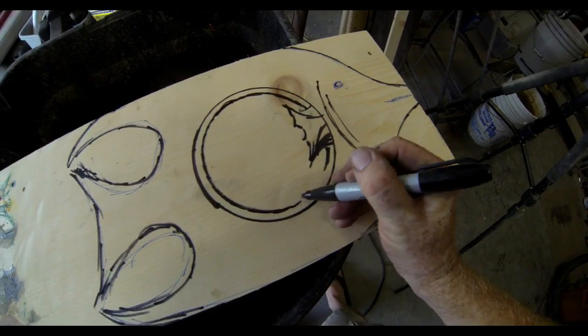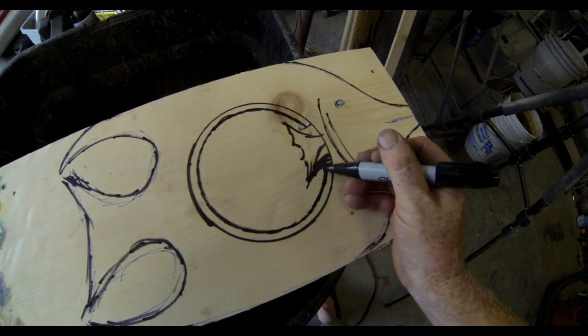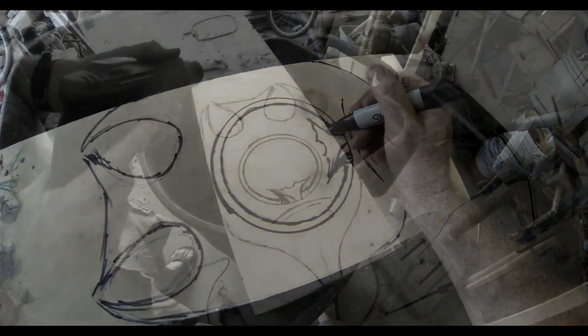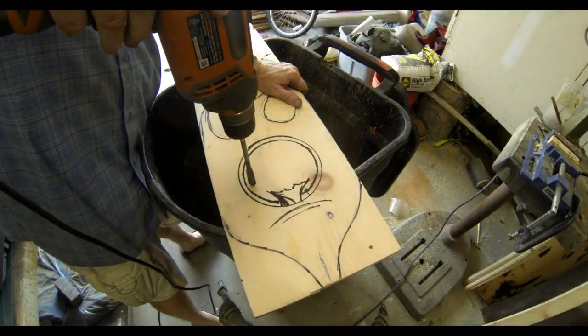Take note that I drew a little fin that's going to protrude into or over the mirror. That I'm not going to cut out — I'm going to leave that wood intact. That inner line is where we're going to cut.